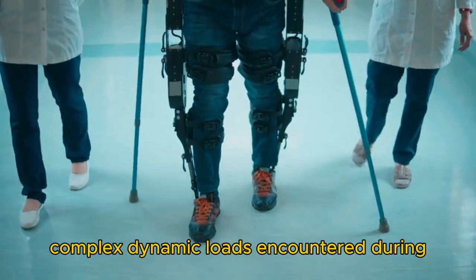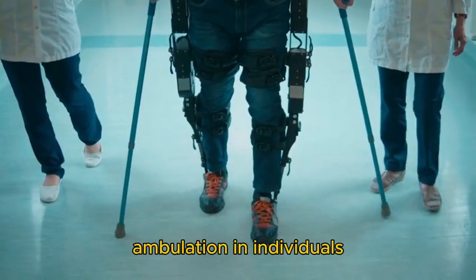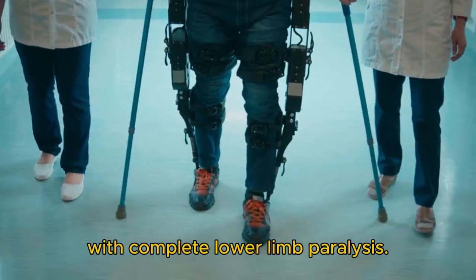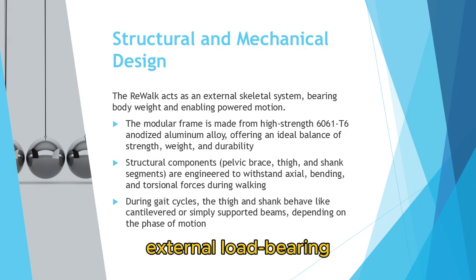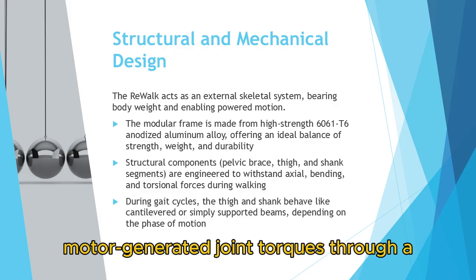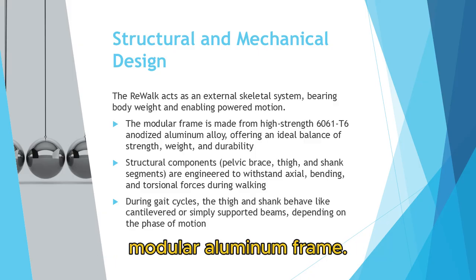The ReWalk Personal Exoskeleton is engineered to withstand and efficiently transmit complex dynamic loads encountered during ambulation in individuals with complete lower limb paralysis. The device functions as an external load-bearing structure, transferring body weight and motor-generated joint torques through a modular aluminum frame.